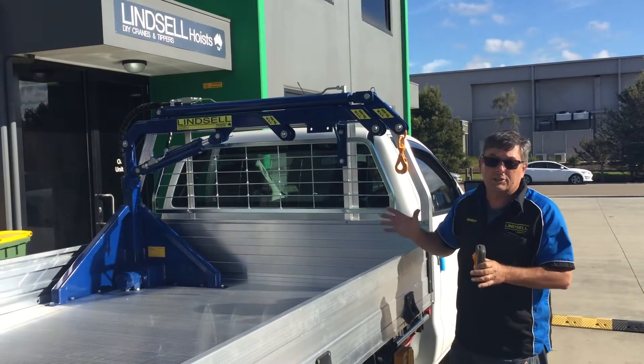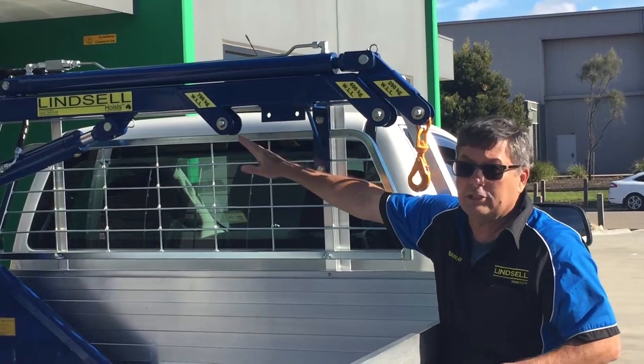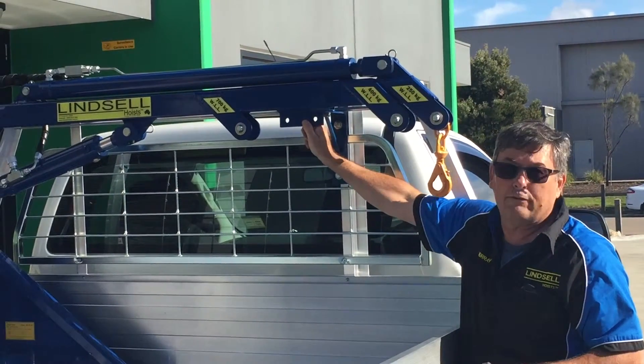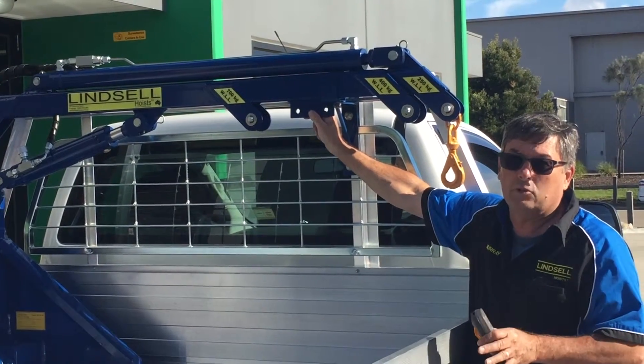Alright, last but not least, just understanding what the weights are. 250kgs, 400kgs, 700kgs. This little pickup point here is about a 500kg point. We've put a lifting plate in there just for that odd thing that's just in between those weights.